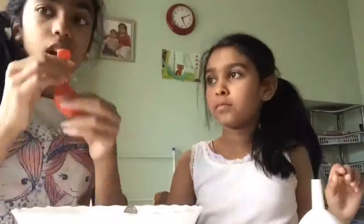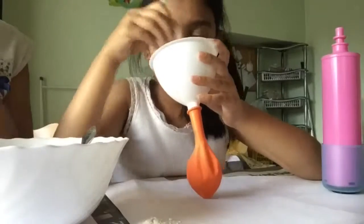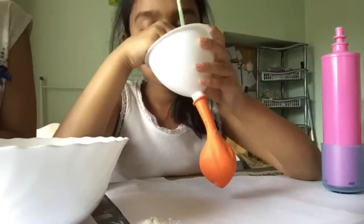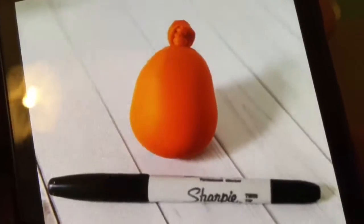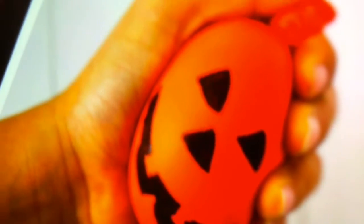The first thing you need to do is blow up your balloon. Then using a funnel, spoon in your flour until the balloon is full. Next, carefully take off your balloon from the funnel and tie it. Once you've done that, draw on your design with sharpie or permanent marker in any colour you want, and you'll end up with something like this.